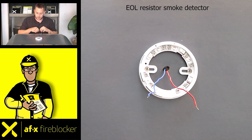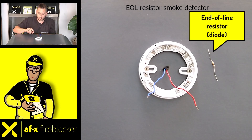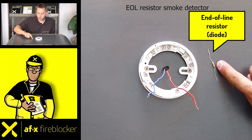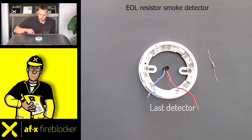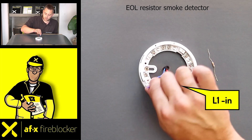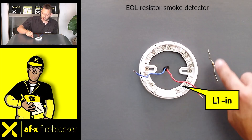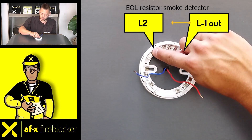End of line resistor smoke detector: you must place an end of line resistor or diode on the last detector in the series. Depending on the control panel, a different type of diode can be used. The incoming live wire goes to L1 in, the neutral wire goes to L2, and the resistor goes from L1 out to the neutral L2.